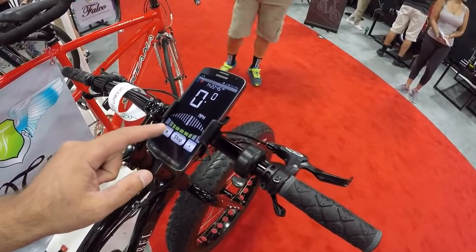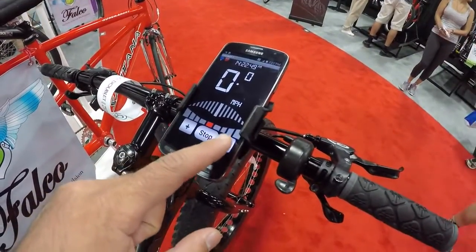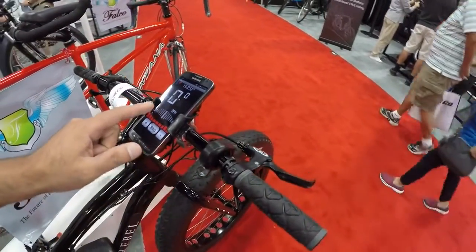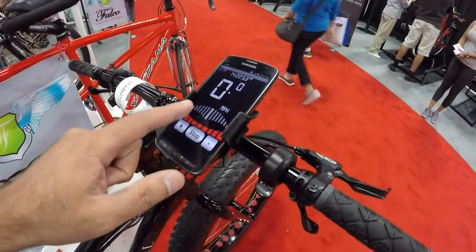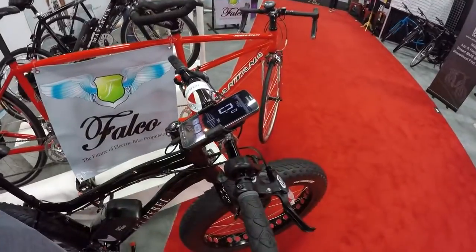You can also have five levels of regeneration. We have Falco Wings here on the top — these wings are green when you are putting energy back into the batteries, and they become red when you're drawing from it. It's like driving a Prius — it tells you whether you're conserving or burning energy.